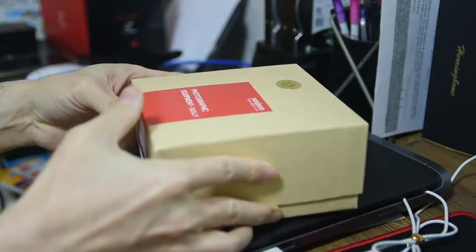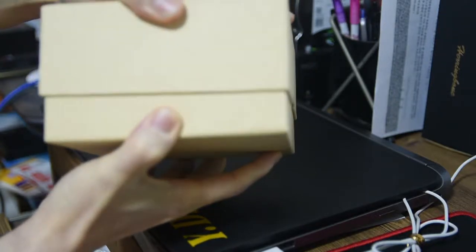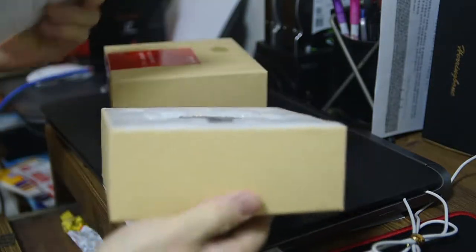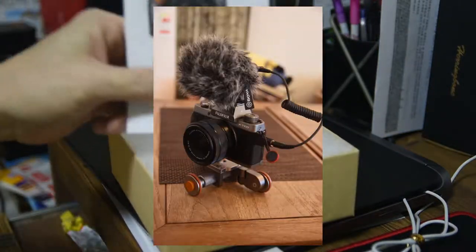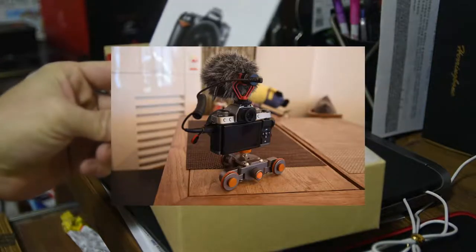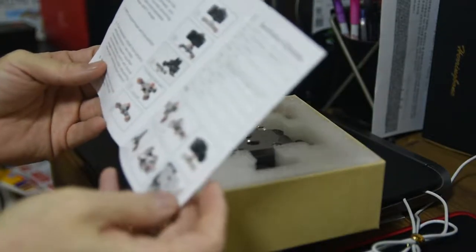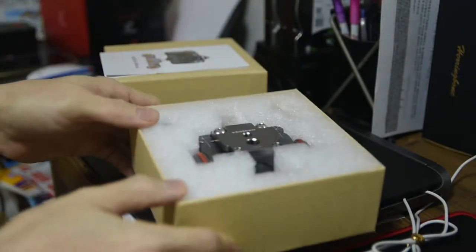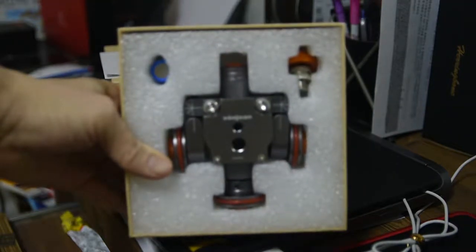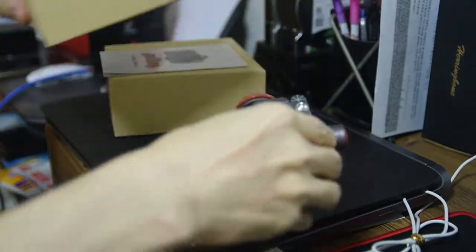We can move the camera. This is the way it is — the box is just a manual, and the new product is like this. This is the camera.